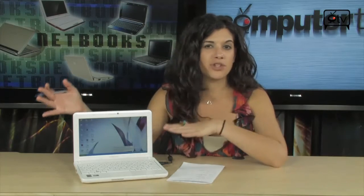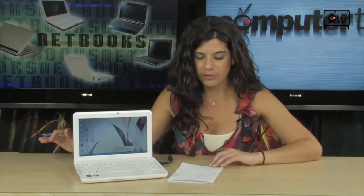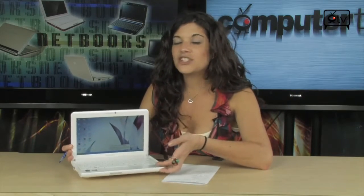802.11 BGN wireless — N wireless is the fastest wireless out there. You're going to get really great speeds when surfing the web or checking emails, and be able to multitask on this netbook. The whole thing weighs 2.82 pounds — under 3 pounds — and it's extremely lightweight.